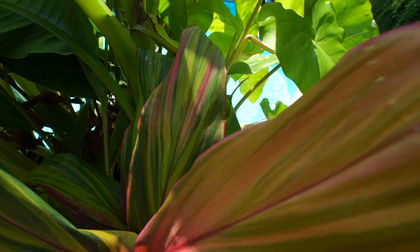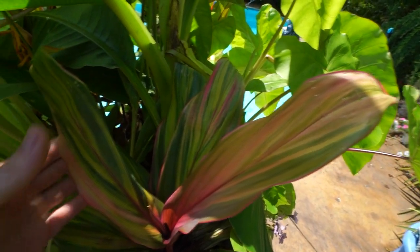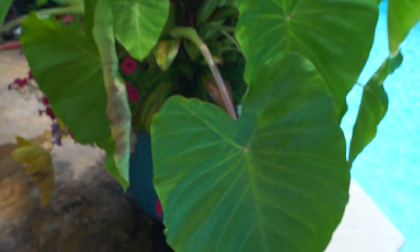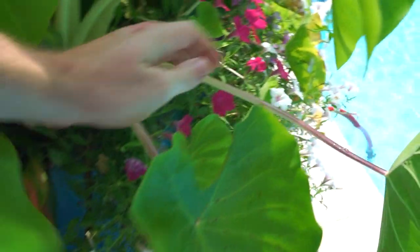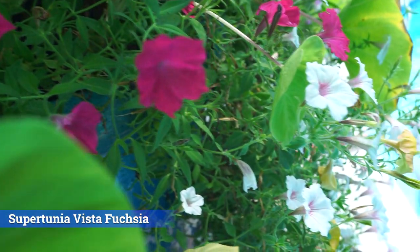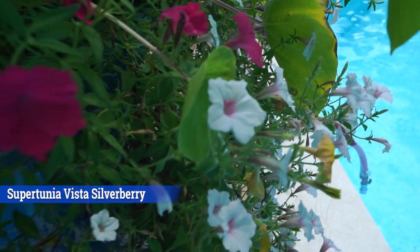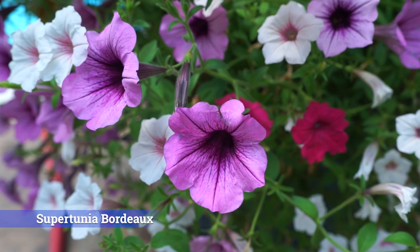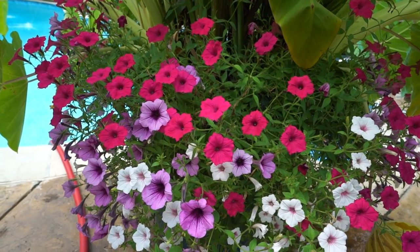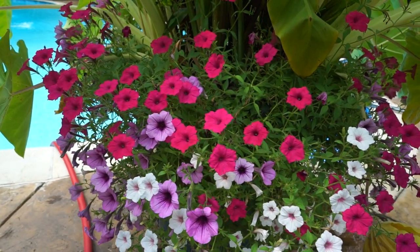They have that beautiful rainbow-y variegation. The new growth comes out with a pinkish tinge to it, and they hold on to some of that in their older foliage. Down below — which you can't even see because I need to prune up these elephant ears — there are two Supertunia Vista Fuchsias, which have a reddish pink color to them. Two Supertunia Vista Silverberries, which are white with that pinkish veining that goes down into the eye. And then the purple is Supertunia Bordeaux. There are also two Supertunia Honeys in each one, but they're a pathetic petunia and you can't even see them.